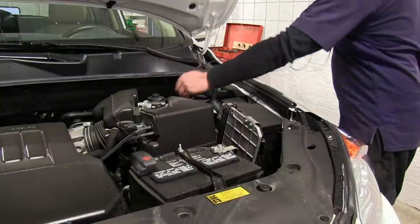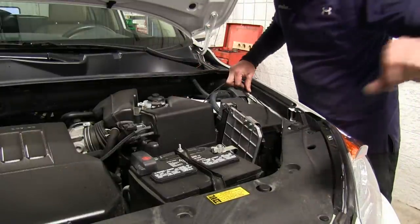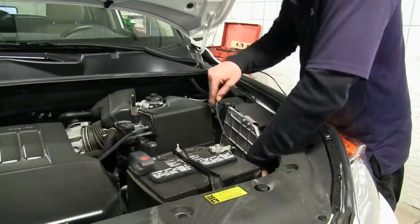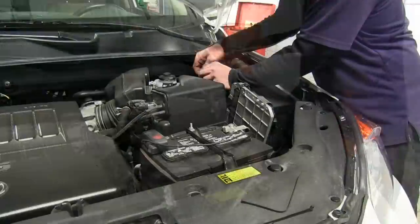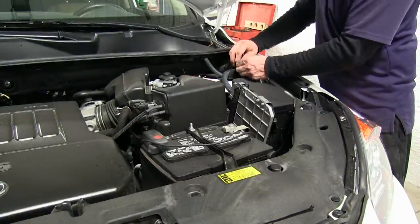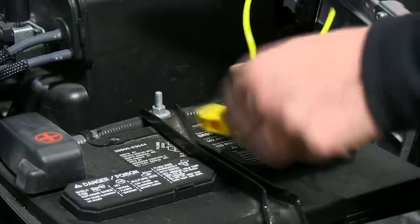We'll run our wire up through the firewall, making sure we stay away from anything hot like the exhaust or anything moving like suspension or engine components. We'll get underneath the hood and pull our wires out from the bottom. We'll go ahead and route it around the fuse box and over to the battery. It's a good idea to zip tie the wires to make sure they're tight and out of the way, and do one more check to make sure we're not interfering with anything. Then we'll go ahead and attach our fuse holder.